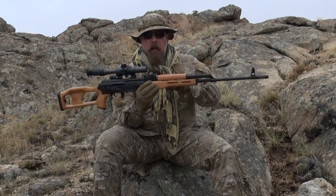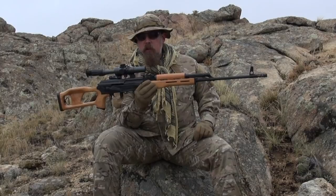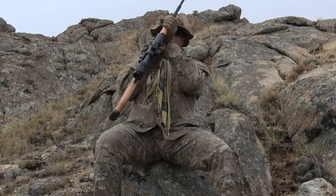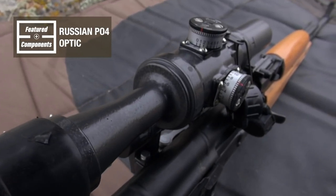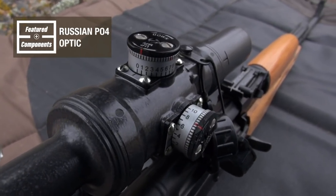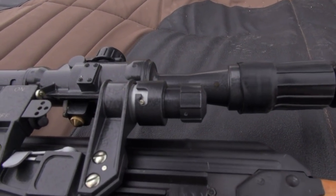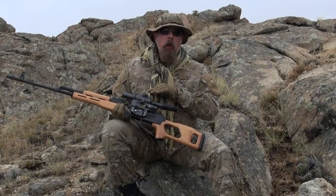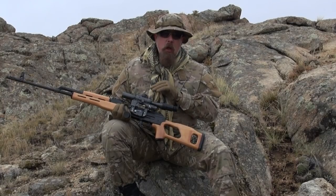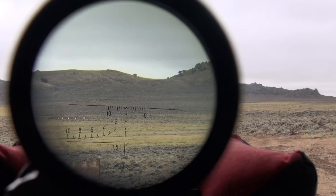Even though it has a scope on it, it also has adjustable rear sights and front sights. Let's talk about this optic — it's actually a Russian scope, not a Romanian scope. It is a four-power scope, and if you look right here, you can see it says on/off because this is an illuminated reticle scope. Flip it on and the reticle turns red.